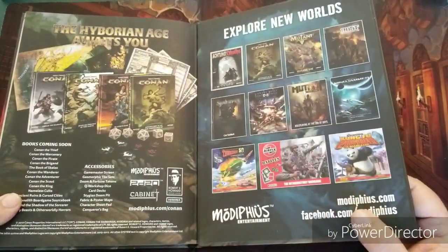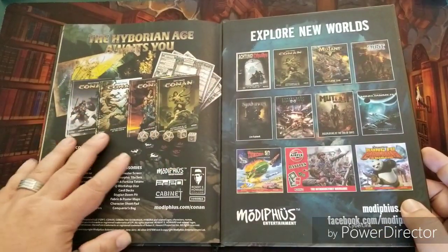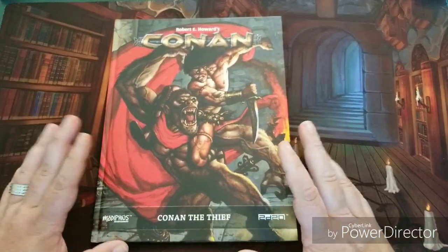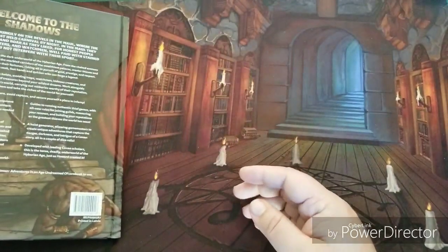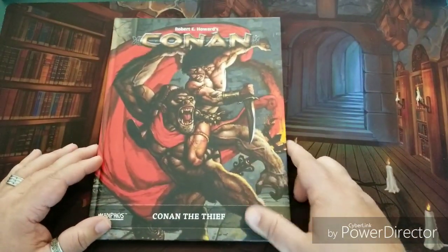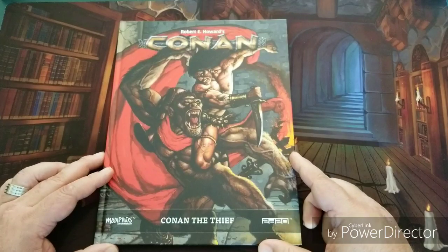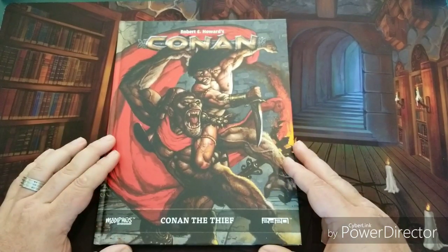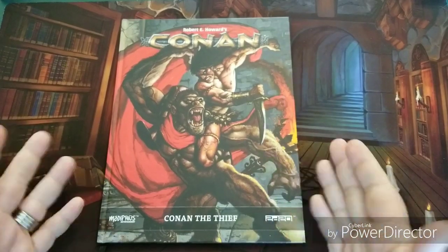There are also stats for other famous thieves of the time period, and in the very back cover Modiphius has ads for the Hyborian Age Conan line and their other games. Awesome stuff — if you get a chance, go check out the Conan the Thief book. It's great, very worth the price of admission. I think they're around $25, and for a supplement that's only about 120 pages it's really well priced, with a lot packed in. If you're excited about what I'm excited about, it's definitely worth picking up. Until next time, I'm QuestWise — go check out some Conan!